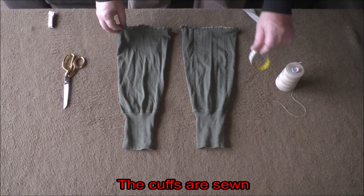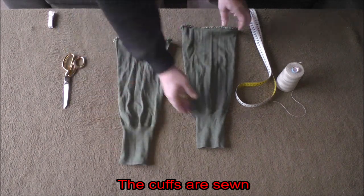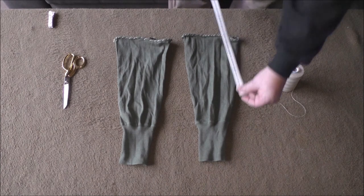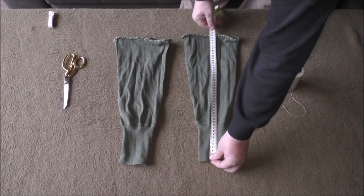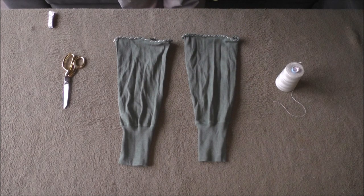Die Bündchen sind vernäht. Das Ganze ist immer noch schön elastisch. Wir haben in der Gesamtlänge gerade mal 4 cm auf beiden Seiten verloren – das ist gut. 35 cm brauchen wir als Gesamtlänge. Soweit zum Thema Beinwickel.